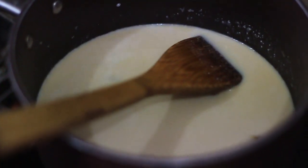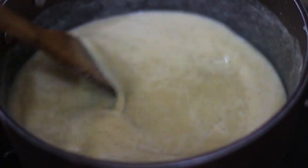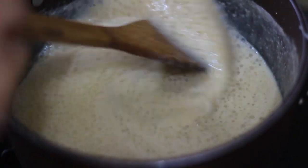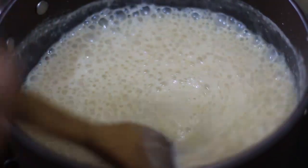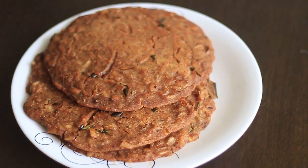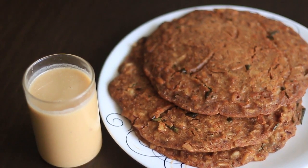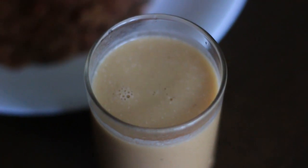I will dry it as well. The color is a light yellow shade. Let's take a look at the Ophi. Let's try the Ophi. Bye-bye.